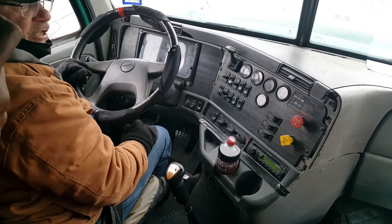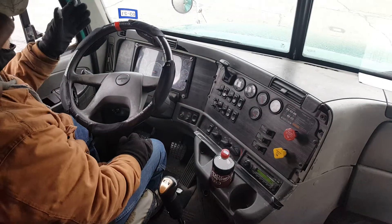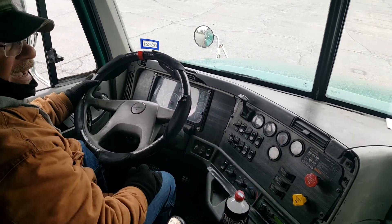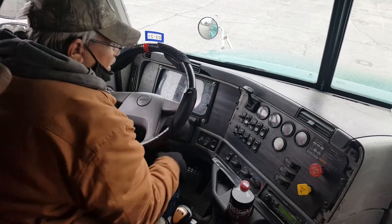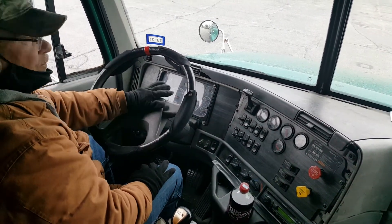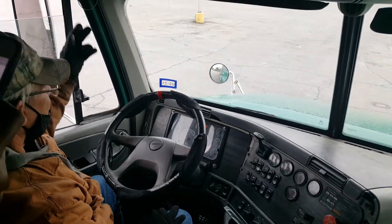Now, my internal light check, step thirteen. My low beam. My high beam. My left blinker. My right blinker. My four-way. Step fourteen — my city horn. My highway horn.